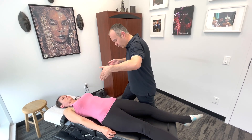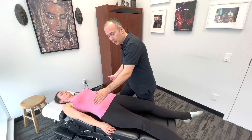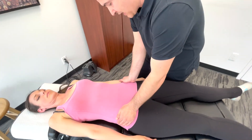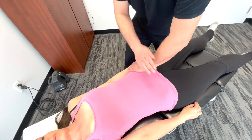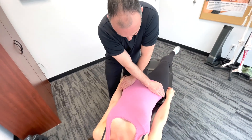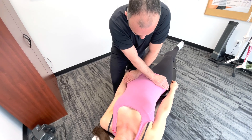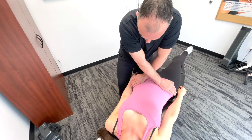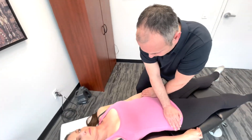In this test we're going to push posteriorly or in a dorsal direction but also laterally. Finding the ASIS landmarks — the anterior superior iliac spines of the pelvis — you're going to cross your hands, and this will help with the line of drive. You're just putting a gentle uniform pressure downwards and slightly lateral, and if there's a positive pain response on the symptomatic side it's confirming that there's a problem with that sacroiliac joint.